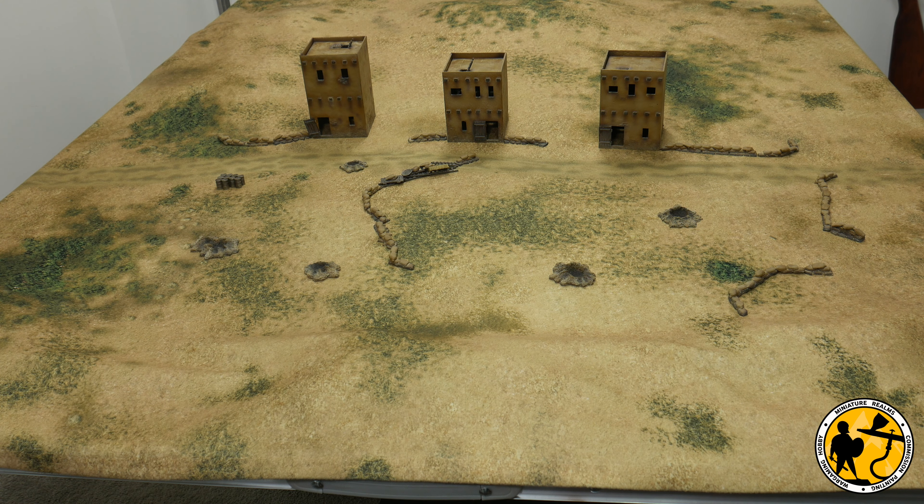Hello and welcome to Miniature Realms and welcome to my Bolt Action 8th Army project vlog number six. Those of you that have watched my other project vlogs on the channel — the American Civil War epic one and the new Wars of the Roses one — will know that I tend to pick a battle to build my forces towards and build some terrain towards, with the overall plan being to game the period afterwards.